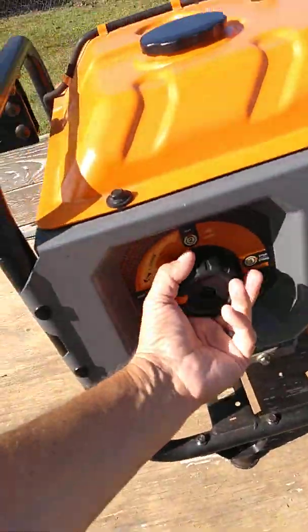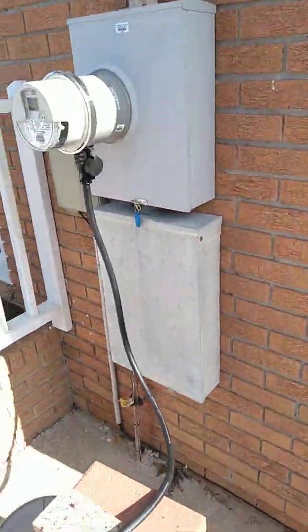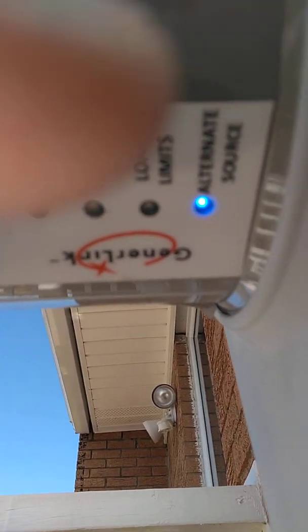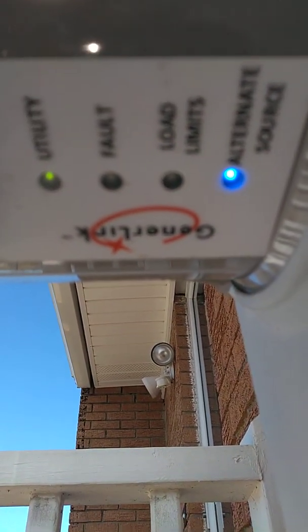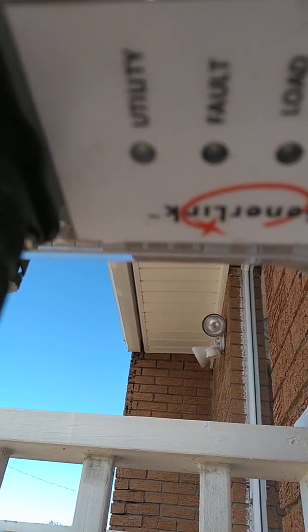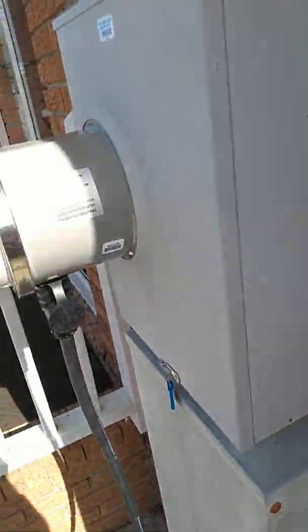Give her a quick rip — hold on a second. All right, I just heard the box over here switch over as soon as the power from the generator came to it. The box clicked on the bottom. You can see the blue light lit up right there — it says 'alternate source.' See the utility light blinking green — that means the grid is still available if I want it.